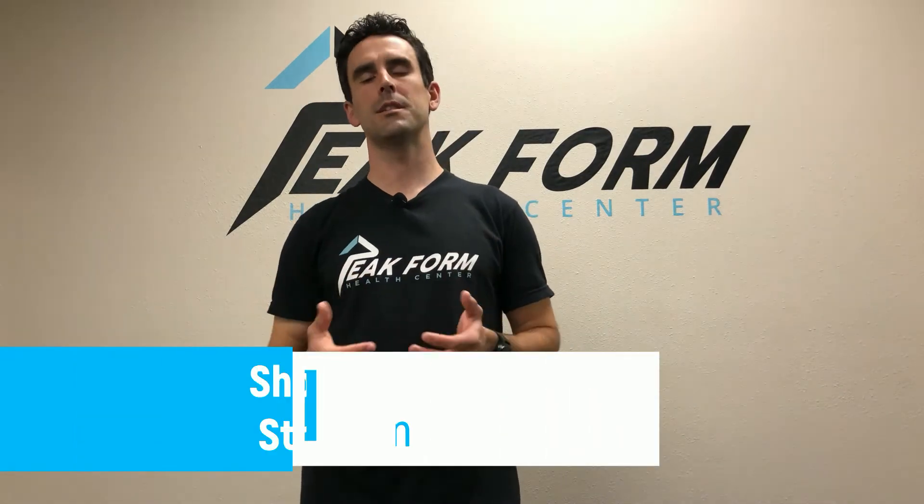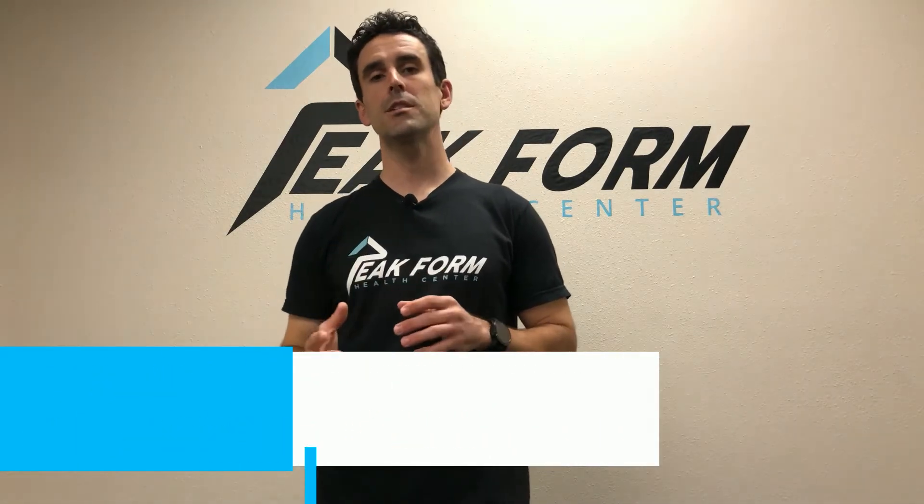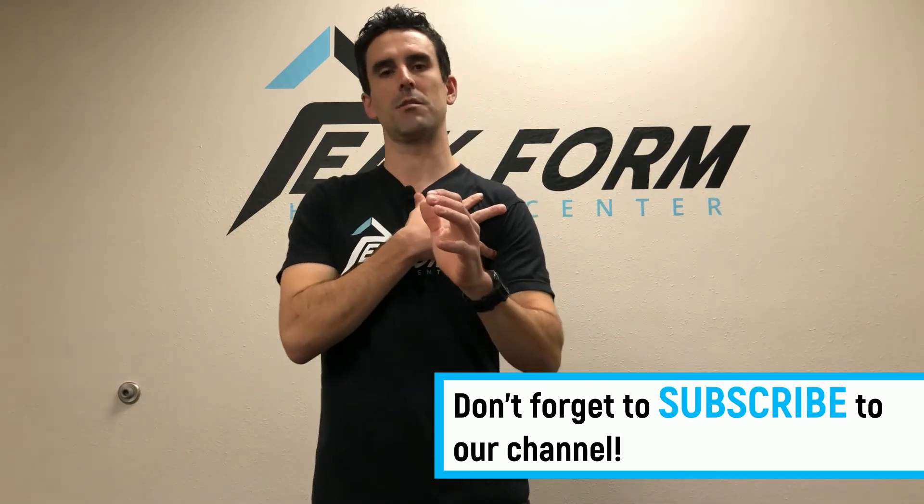If you're dealing with shoulder pain, you're likely dealing with a poorly functioning serratus anterior muscle. The serratus anterior muscle originates along the rib cage and wraps around to the front part of the shoulder blade. It helps with shoulder blade rotation, shoulder blade stability, and protraction — bringing the shoulder blade forward across the body.